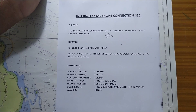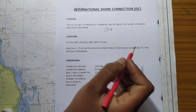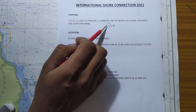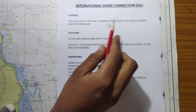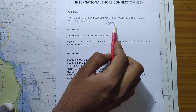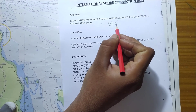The international shore connection is basically used to get a common link between the shore hydrant and the ship's fire main. Different types of ships will have different types of fire hydrants, so the hydrant type and size cannot be standardized. But the shore connection can be standardized. One side of the flange meets international standards and can be connected to the shore hydrant side, while the other side is ship-specific.